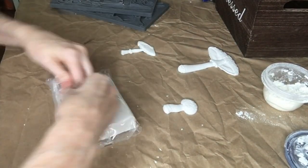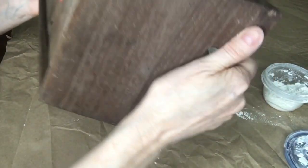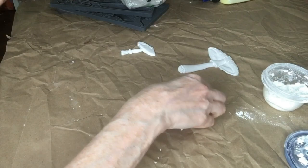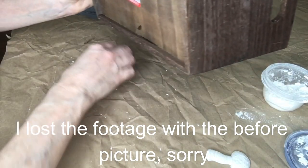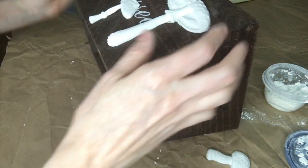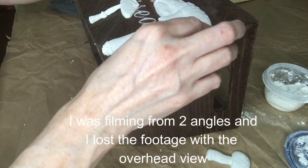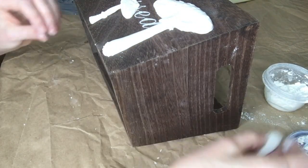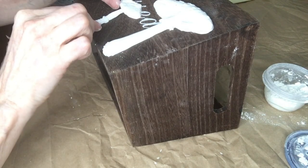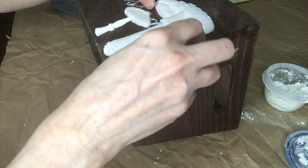I always make sure to stick it back in a bag when I'm not using it, and when I store it I double bag it. Let's take a look at our box — I got this at the thrift store and it was only a dollar fifty. I'm going to put my mushrooms on before I paint this, that way I can paint over them at the same time.